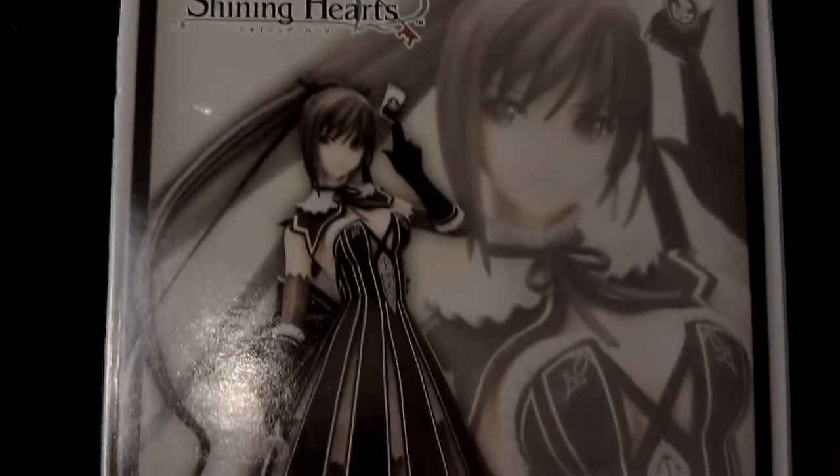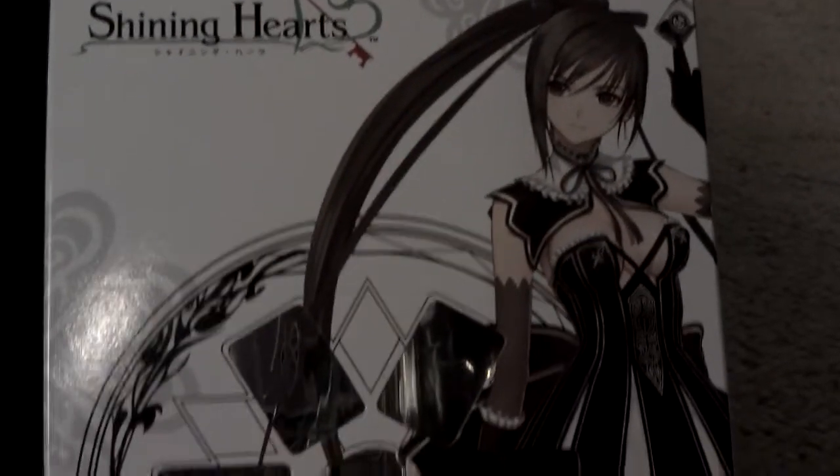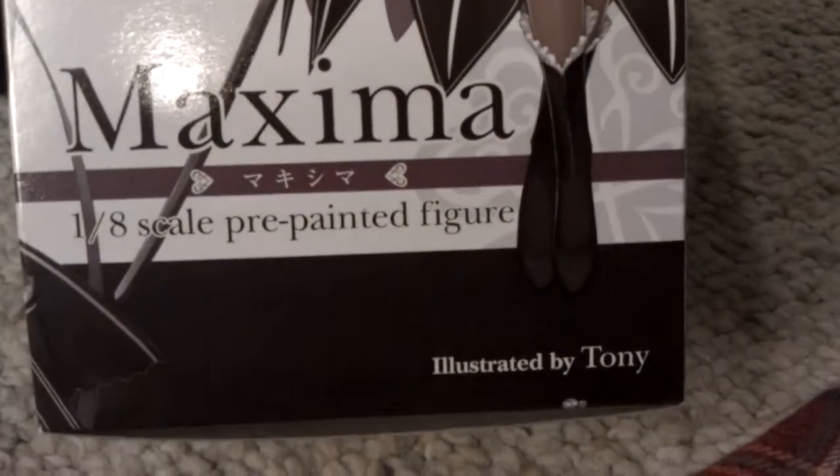One of the characters right here. Some side art in the box. It's a 1/8 scale figure, illustrated by Tony.